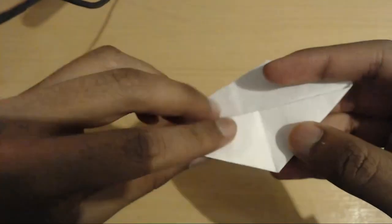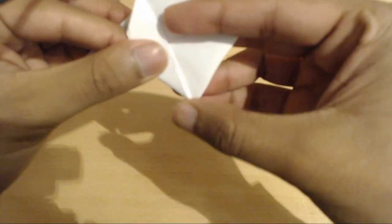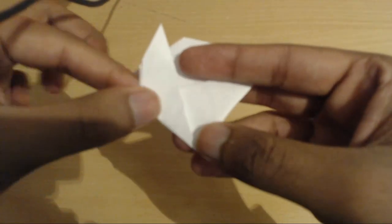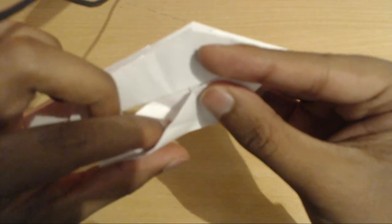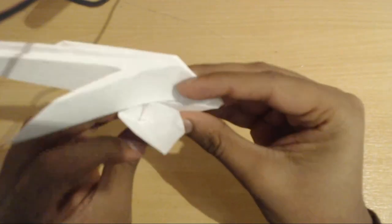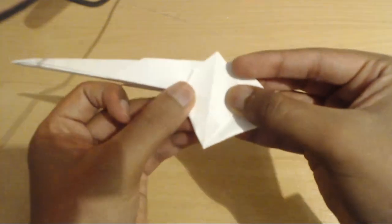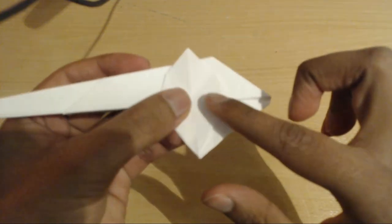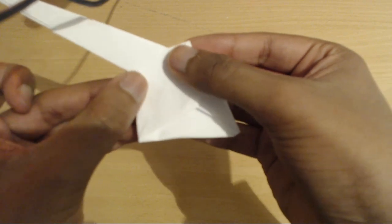Now you're going to take the section on the left and fold up to match with the middle fold down the center. Now take this section, open it up, and squash down using the folds that you have just made. After you've got this shape right here you're going to take each of the sides — left and right — and meet them in the center.